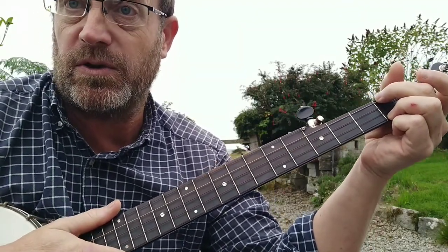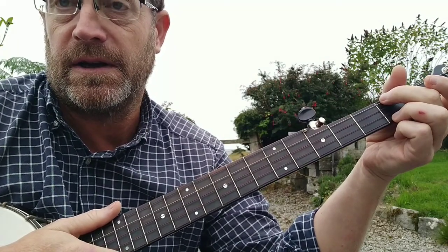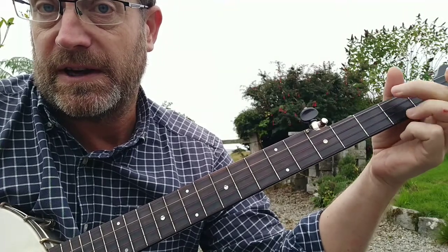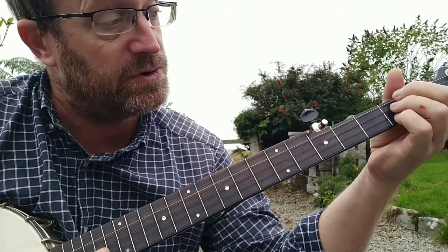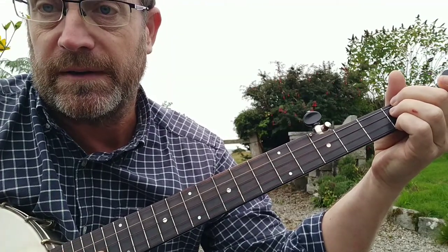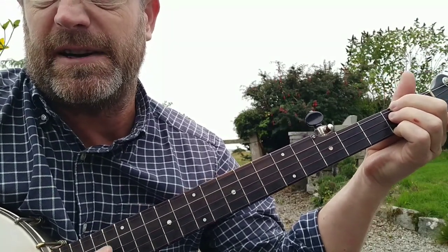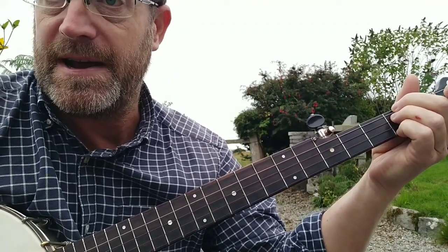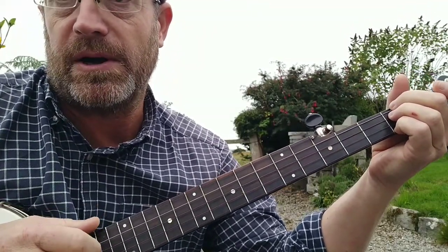The other chord that you're likely to need in the key of C is A minor. That's the second fret on the fourth and first strings, but also the second fret on the third string. So everything on the second fret except the second string, which is open — that's an A minor chord.